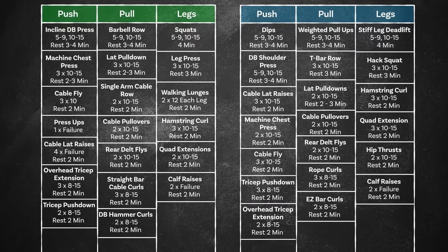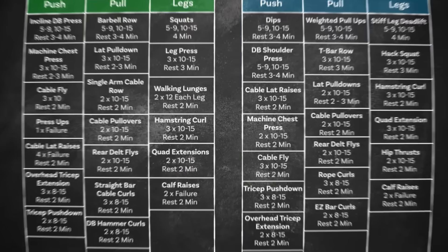Day eight is another rest. And then day nine, you start the cycle again with Push A. That is the workout. If you have any questions, please comment below — I'll try and reply to as many as I can. If you end up using the program, please send me your transformations. I'd be really intrigued to see. Thanks a lot.